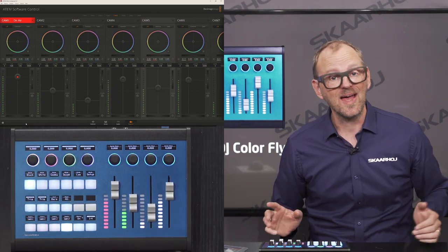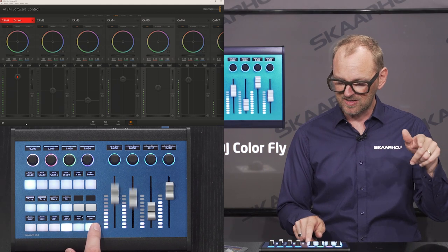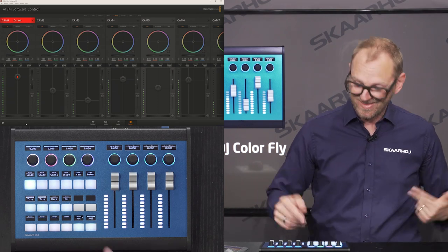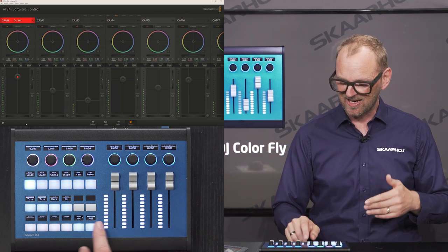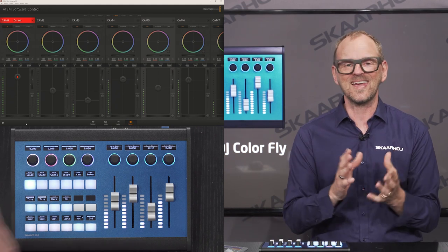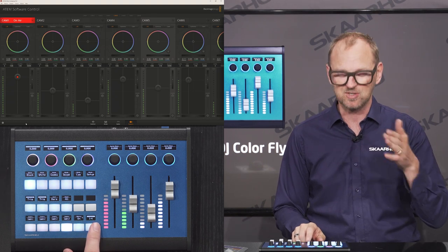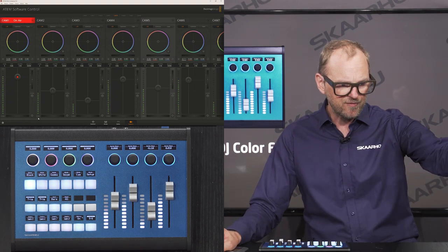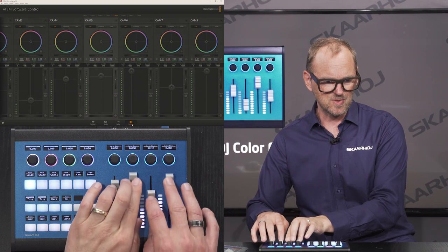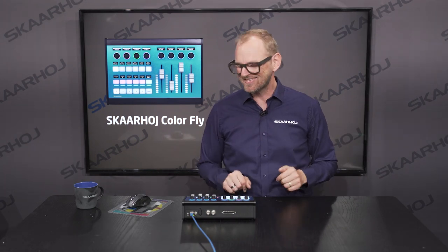To adjust cameras five through eight, just press the selector on the four-way button to go forward and back between camera banks. This configuration actually supports up to 16 cameras, though for the ATEM Mini Extreme our interest is only up to eight. Using both hands, you can move all four faders for cameras one through eight. It's always satisfying to see motorized faders move — that's so awesome.